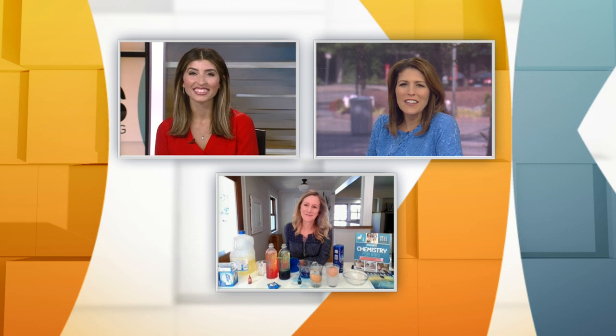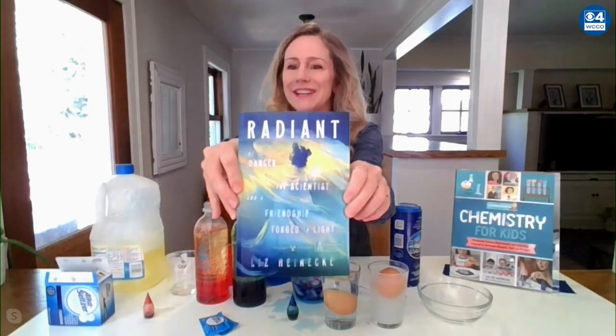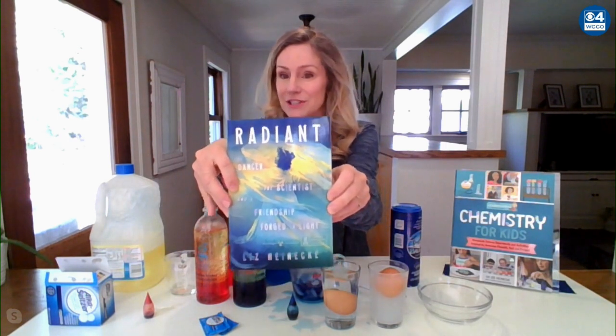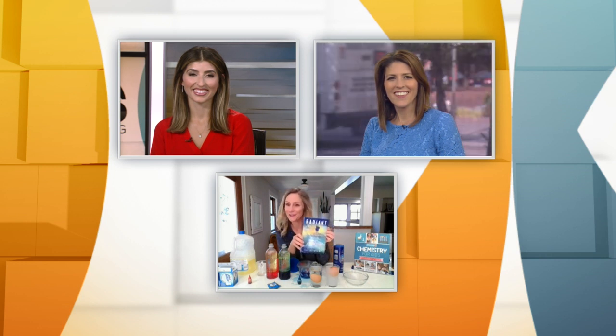Liz, we know that you're known for the kids books, but you've got an adult book there for us. I'm super excited — yeah, I have a book coming out in February called Radiance for adults. It's about Marie Curie and an inventor-dancer named Loie Fuller. They both lived in Paris around 1900, and they were friends, so it's sort of the story about their friendship and their life, and it's so much fun to write. It's coming out in February of 2021, but you can order it anywhere now — it's available online. I just got the galley prints, so this is what it's going to look like.